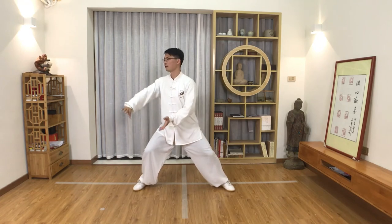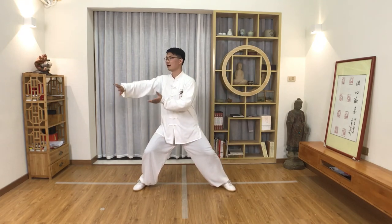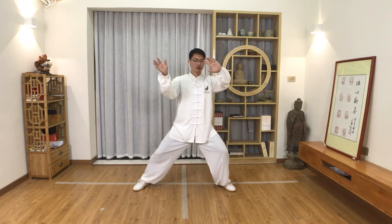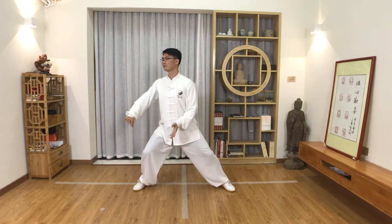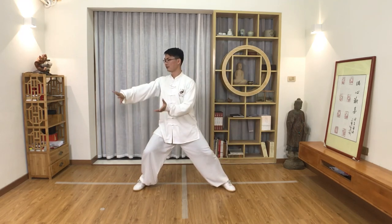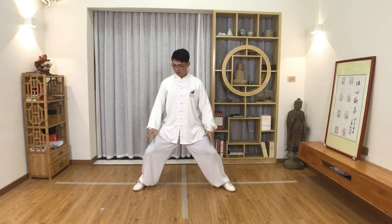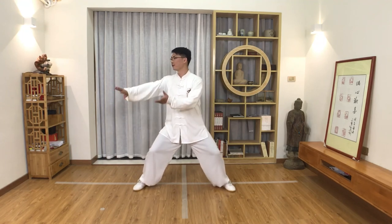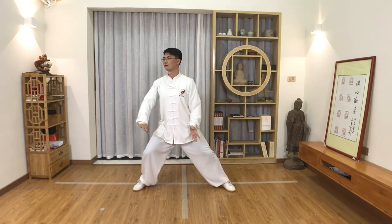Shift and turn to the right, palm up, shift and turn to the left, palm down. You can practice until your legs start to feel sore or you feel a lot of power in your legs — then it's good. Shift and turn, flip up.